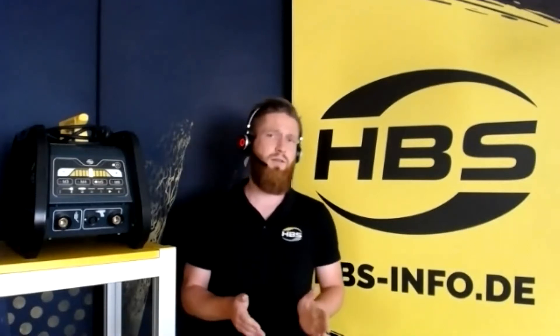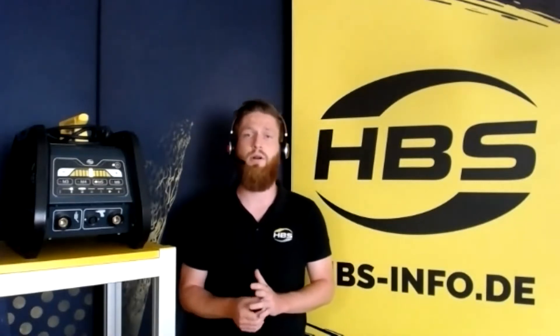I'm Daniel. I've been working for HBS for over eight years, and for the past three years I've been taking care of our sales partners all around the world.